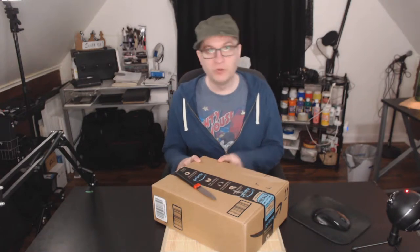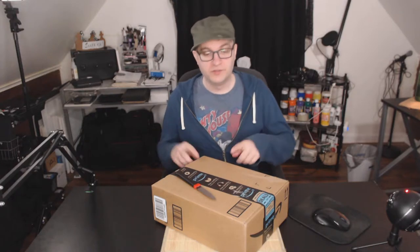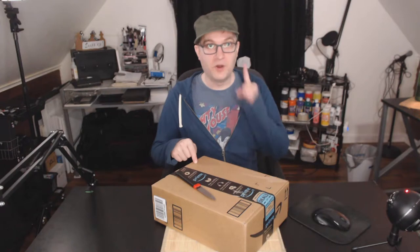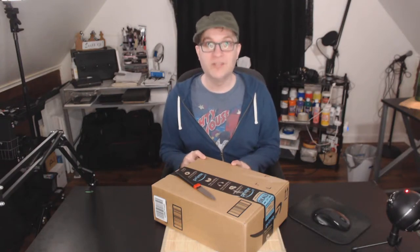There is more than one thing inside this box and I don't know if they're individually boxed or if it's just both things thrown into the box. So I'm just going to open it up and take out whatever my hand hits first. This video is this box part one. This box part two will be whatever else is in this box that I didn't grab.